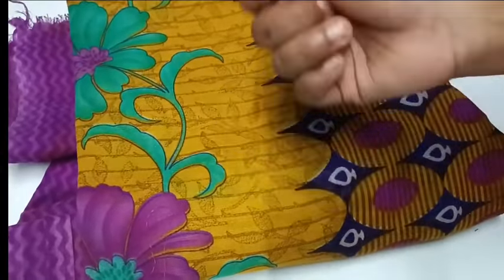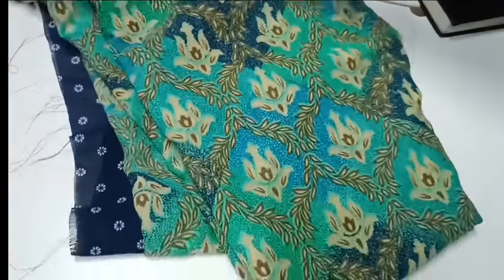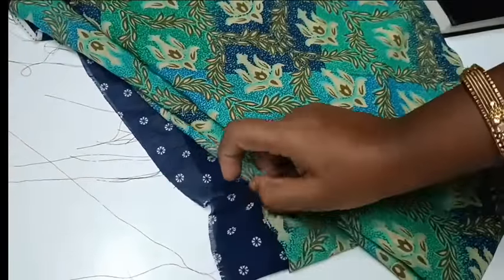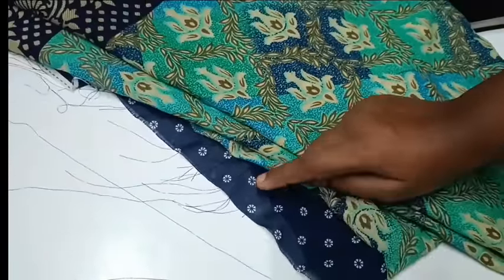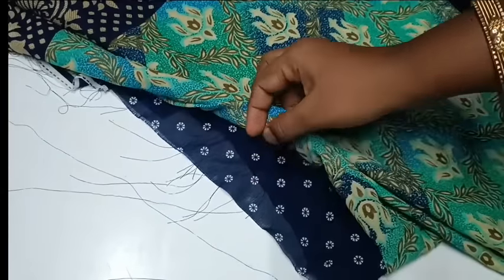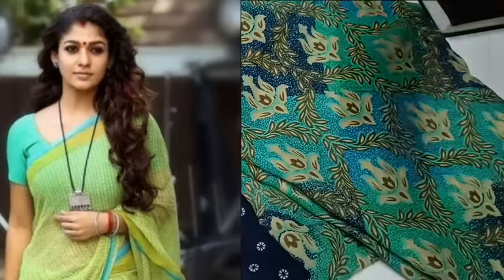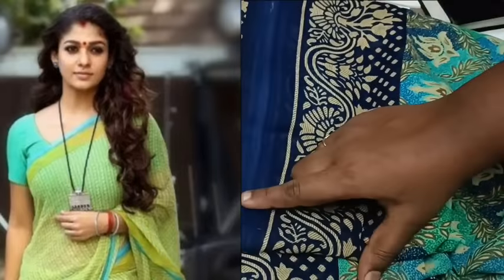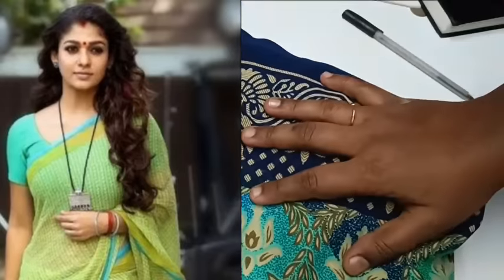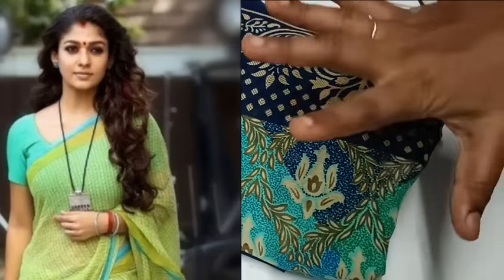It is good to have the blouse and you can use the blouse. The main color is the blouse. You can see the blouse. This blouse is very normal. This blouse is one pleat and it is a plain blouse. It is a very good color combination.